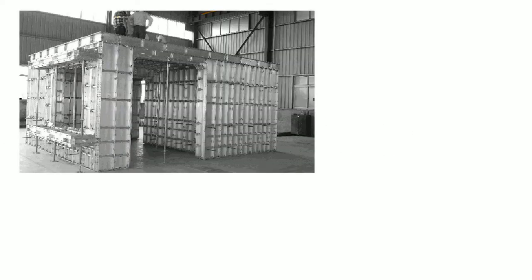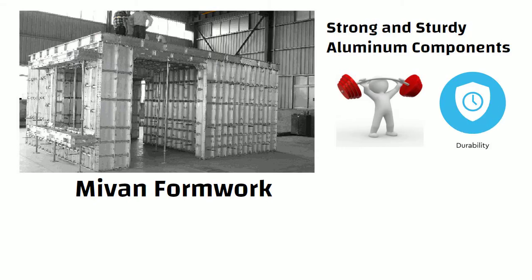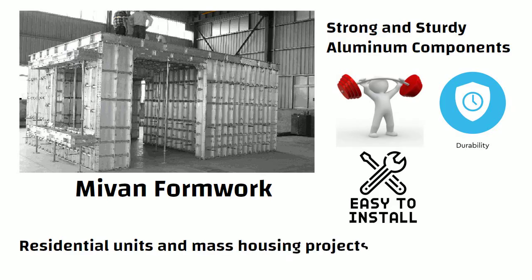Hello friends. MyOne Formwork is the advanced formwork system made of strong and sturdy aluminium components that has great strength, durability, is simple to install, and is used in the construction of residential units and mass housing projects.